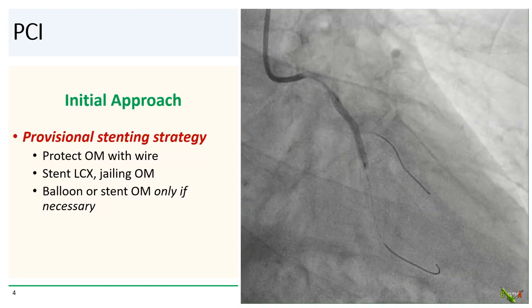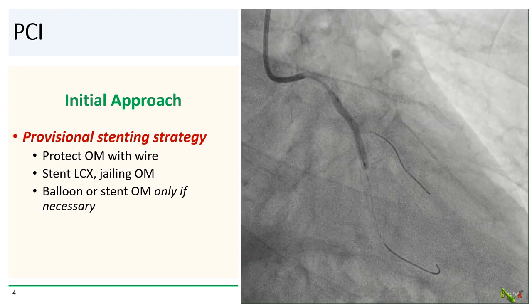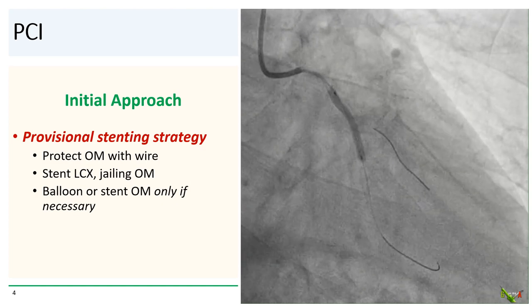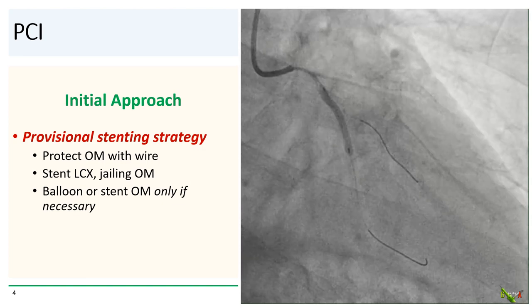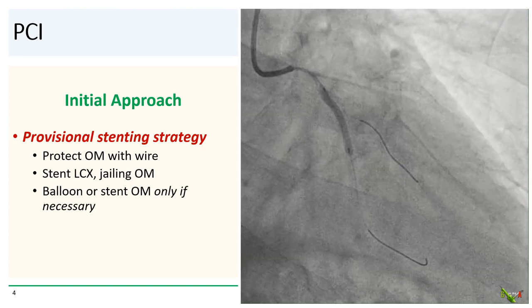Our initial approach was a provisional stenting strategy. The idea is to protect the OM with a wire, stent only the circ, and only balloon or stent the OM if necessary. Provisional stenting has been shown in multiple studies to have favorable results.